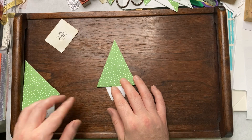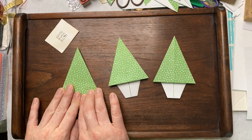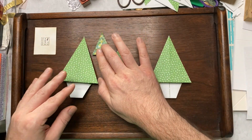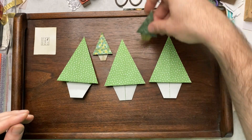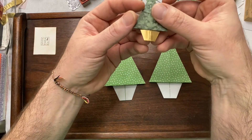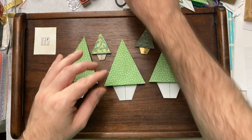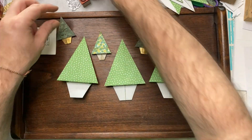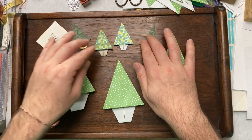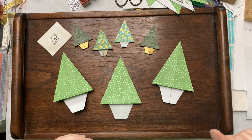Turn it over and there's your tree. Before you know it, you can have so many made in a short little while. You can do little ones — you literally just start with a square of paper. This one is painted gold on the bottom. This one I vintaged with some distress ink. There are so many ideas that you can do with these little trees.